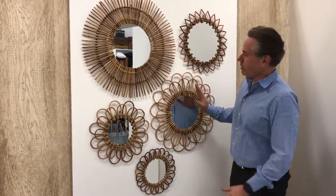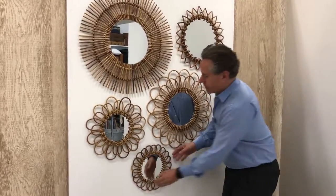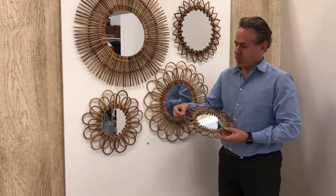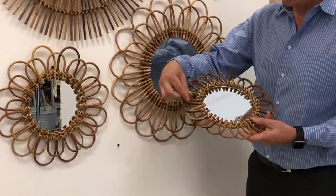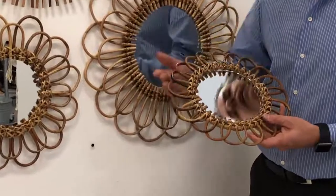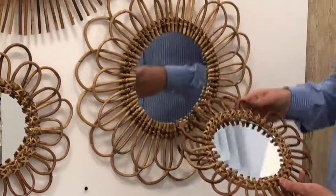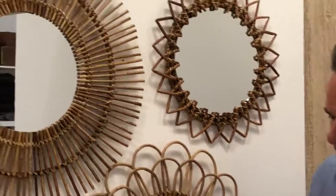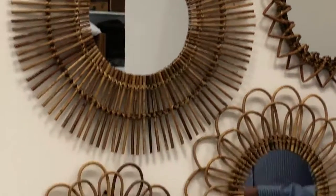These are just absolutely gorgeous bamboo mirrors. I'm just going to take one off the wall so you can see. In order to do this, they have to soak the material, the natural material, so it's soft enough so that they can shape it into all these different shapes. And then it's all done by hand — all of the workmanship, all the weaving here.